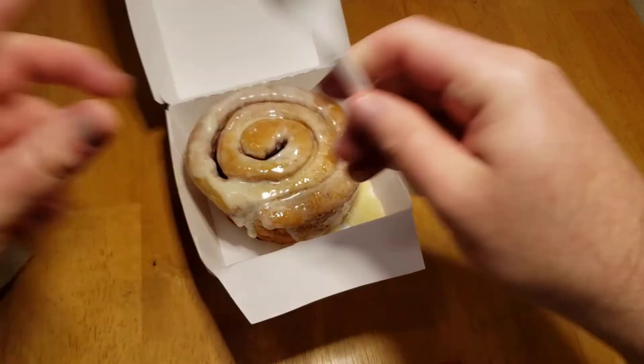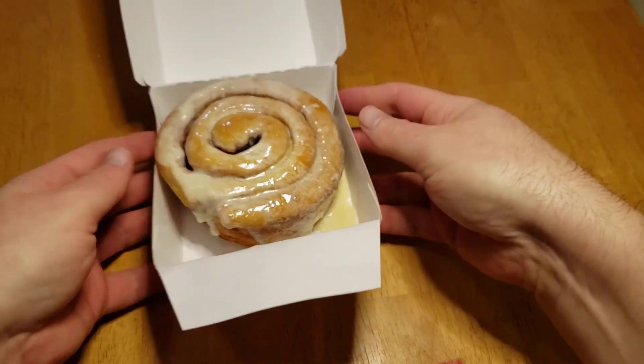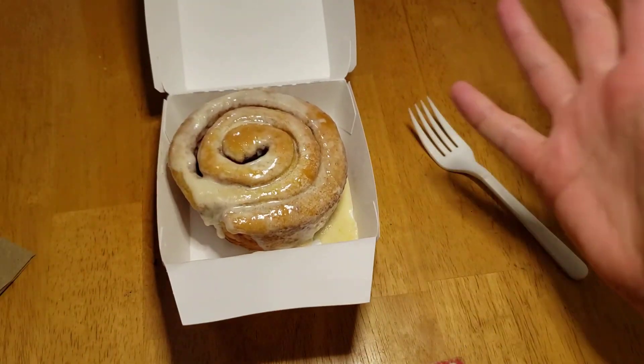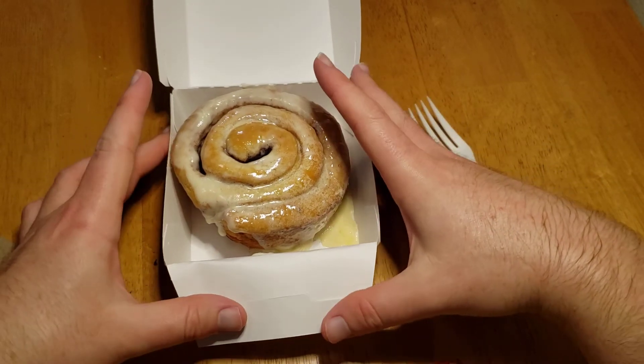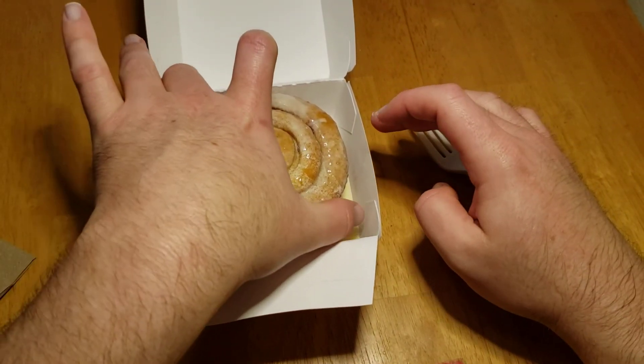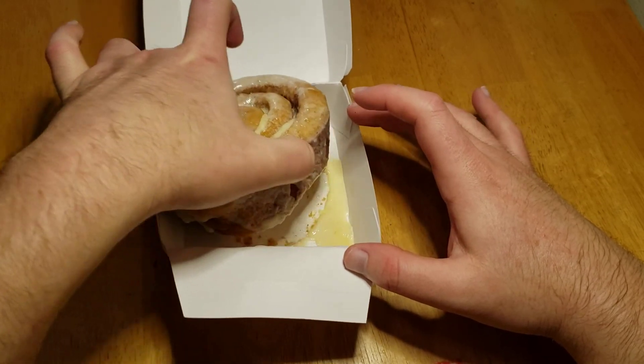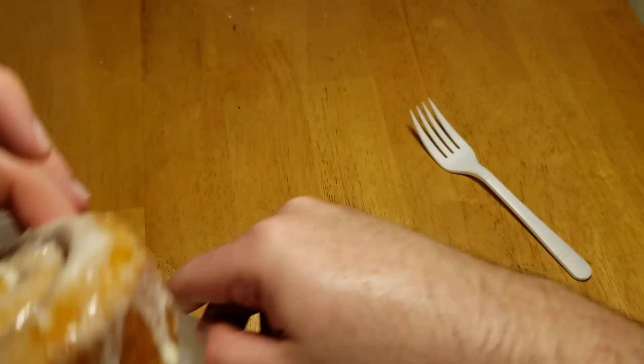It smells good — yeah, it smells fine. Of course they heat it up. I'm always fascinated by how fast food works. Okay, here we go.